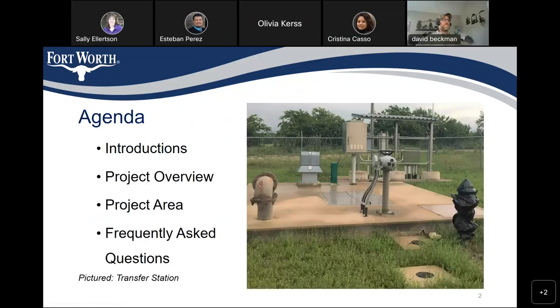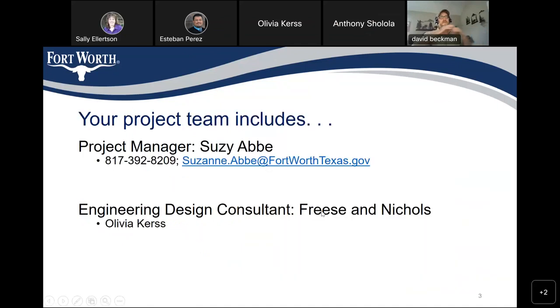Welcome everybody. We're going to start with some introductions, a project overview, go through the project area, and then walk you through some frequently asked questions. Your project team includes myself — I'm the project manager. My name is Susie Abbey, my phone number is 817-392-8209, and my email address is Suzanne.Abbey at FortWorthTexas.gov. Our engineering design consultant is Risa Nichols, and Olivia Kurz is also on the call today.